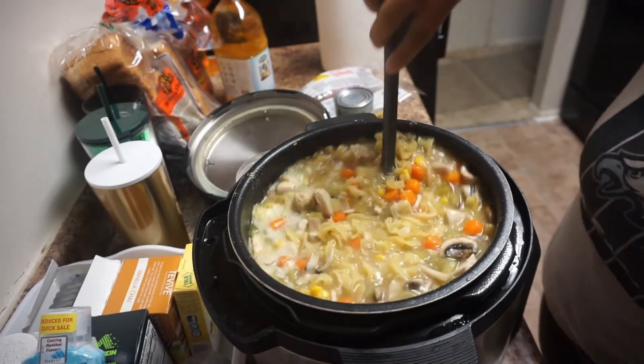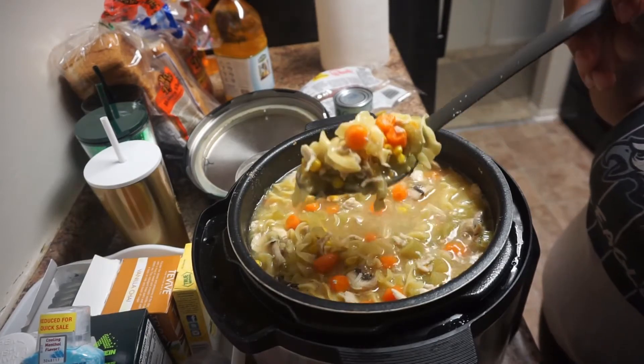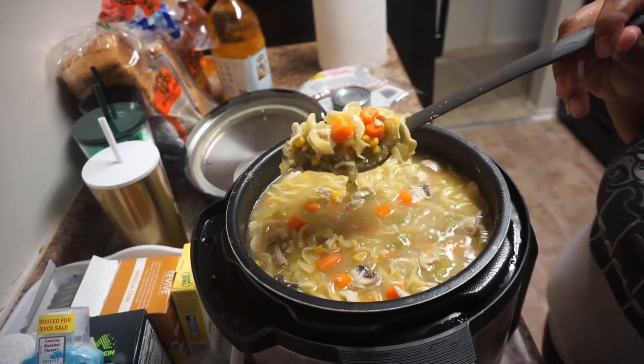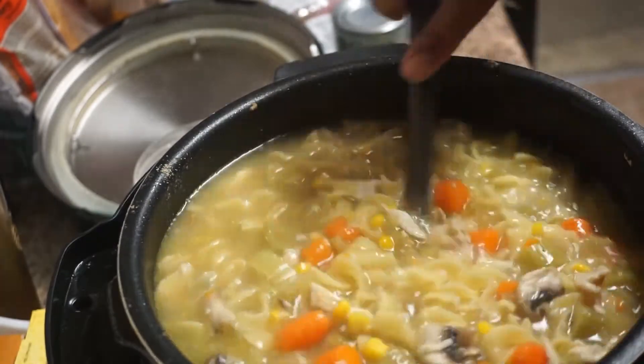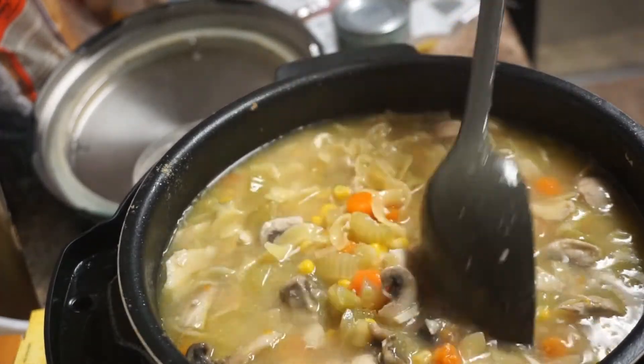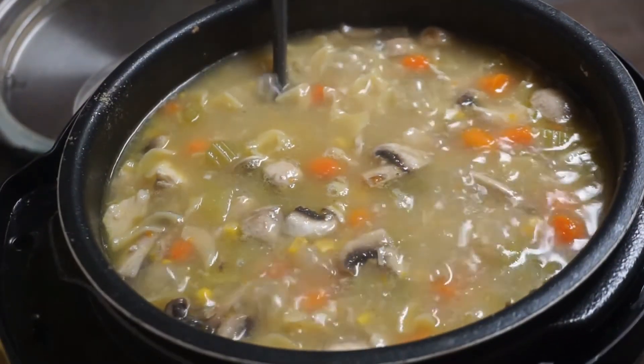Guys, this is it — this is how you make homemade chicken noodle soup. It is really not hard at all. I also have a recipe where I make a creamy chicken noodle soup, so if you want me to make that, leave a comment down in the description box and put 'make creamy chicken noodle.' All right guys, I will see you in another one — have a great day!